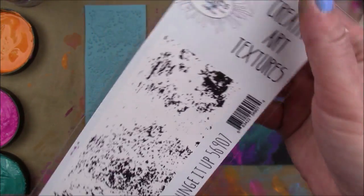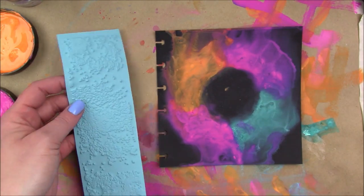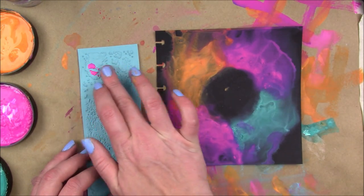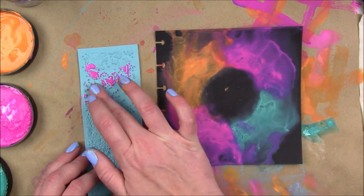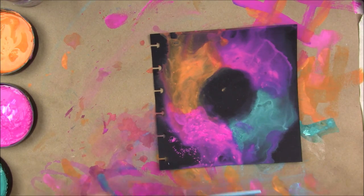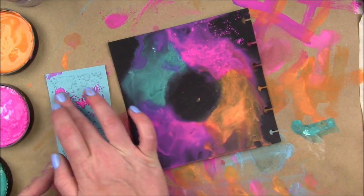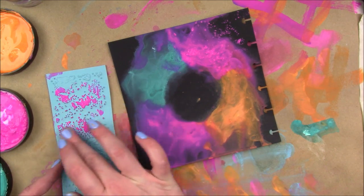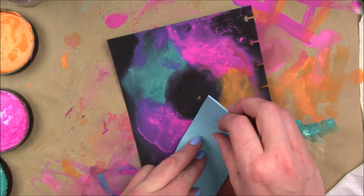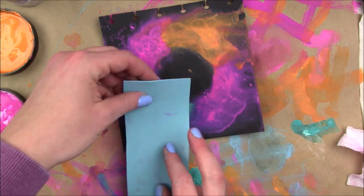Now I want to do a little texture work in the background. I have one of the Creative Art Textures by Joggles called 'Grunge It Up' - it has these delightful little speckles. I'm using the same dilutions colors to stamp with, applying the paint to the texture stamp with my finger, then laying it down on the page right on top of that pink color, going for a tone-on-tone situation. I add a bit more paint to stamp on the other pink area - it's a bit hard to control applying paint with your finger, but I was just experimenting.